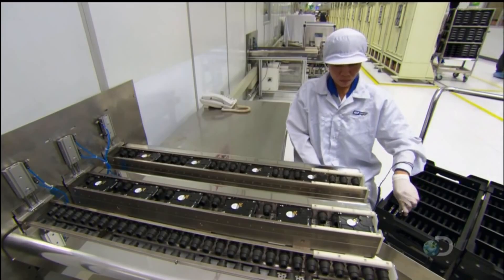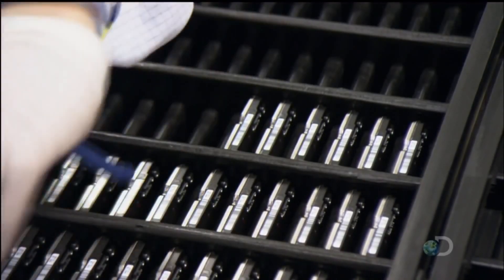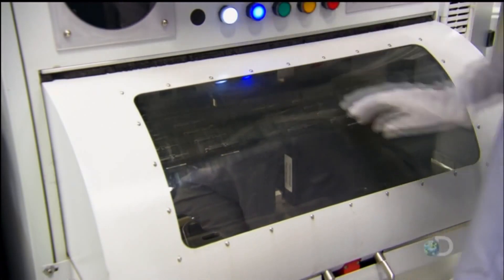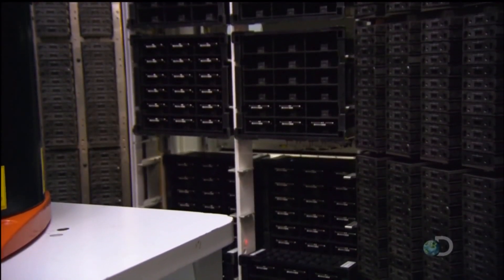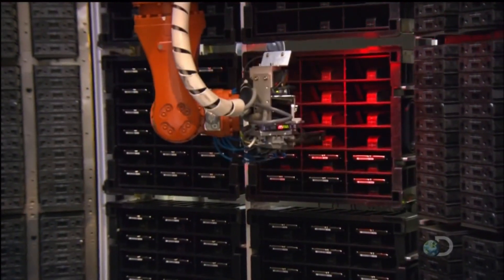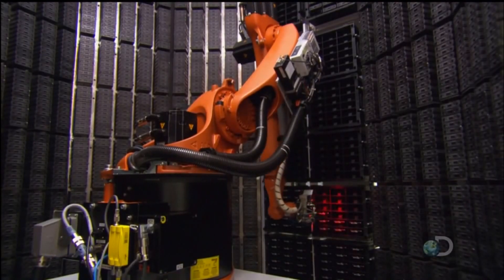A worker collects the hard drive assemblies and slots them into a tote box. Once a circuit board has been added, they transfer the hard drives to a test chamber. Behind the closed door of the chamber, a robot swings into action — it plucks a hard drive from the tote box and plugs it into a test cell to confirm that it's functional.